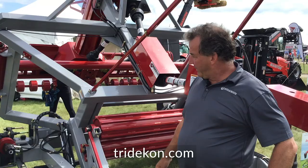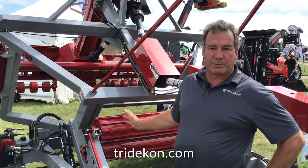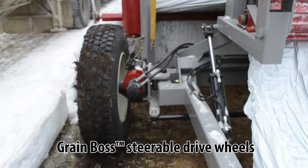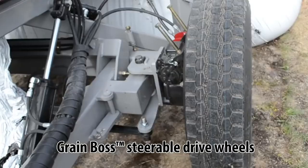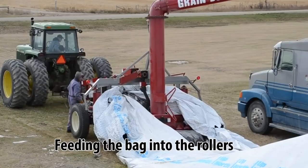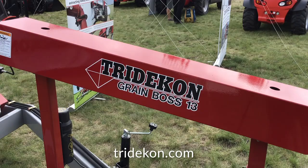The next feature is the self-propelled wheels. Anybody in the bag industry has probably had holes in bags where it rips the bag apart. With the self-propelled wheels, it'll help you pull through the bag without just relying on pulling on the plastic. The main wheels also have a steering option so you can instantly correct back to the center of the bag to keep your tractor aligned. The machine can handle a 9-foot, 10-foot, or 12-foot bag without changing the machine.